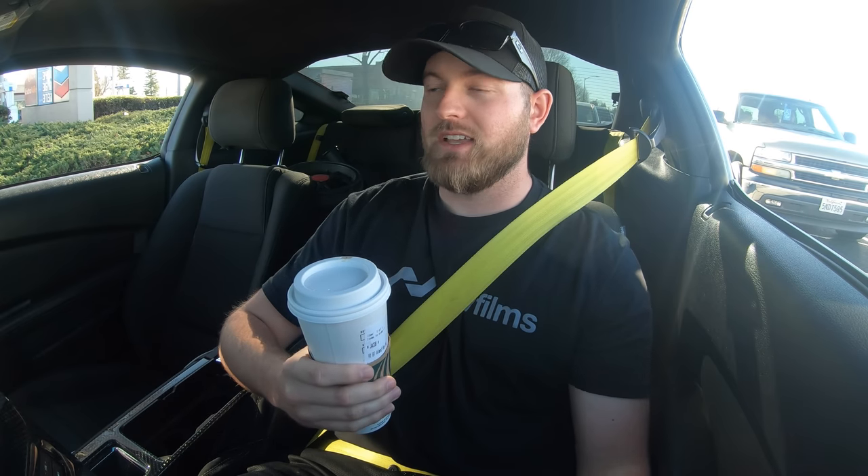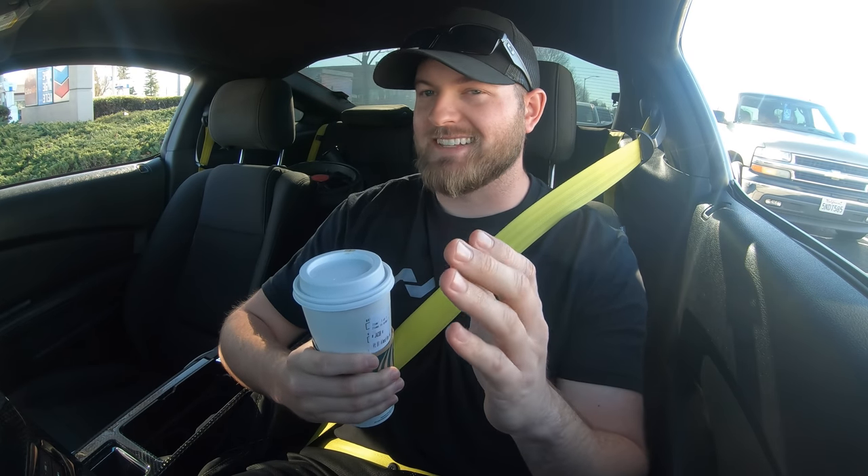Slapping a bunch of eBay stickers and stick-on stuff isn't the best, but sometimes you can find some gems on eBay. I found possibly one of the best gems on eBay for Mustangs ever — I'm not even lying.